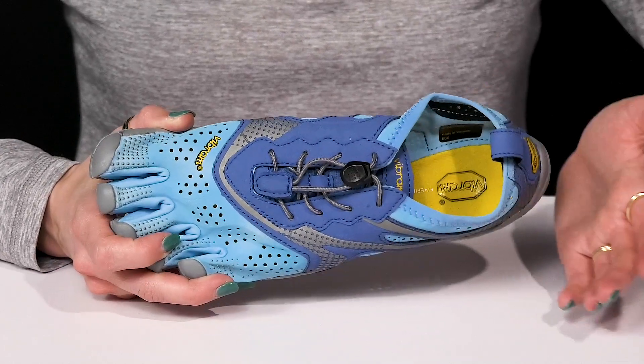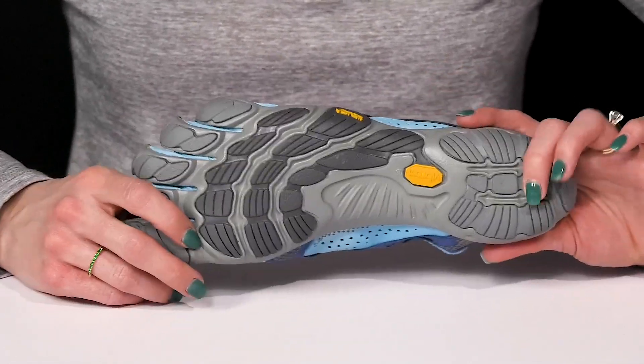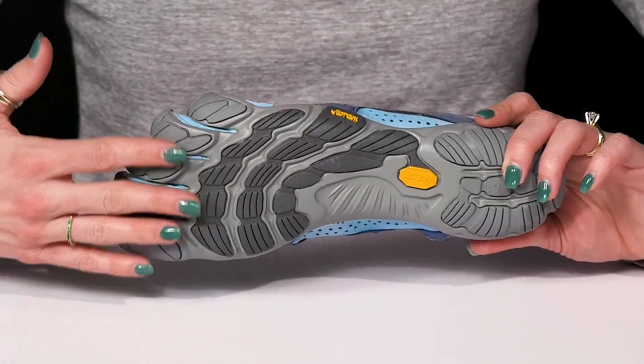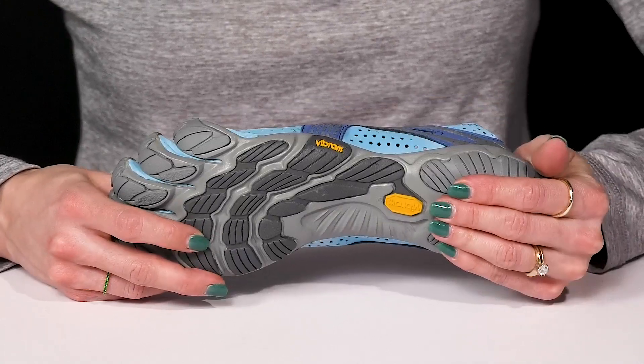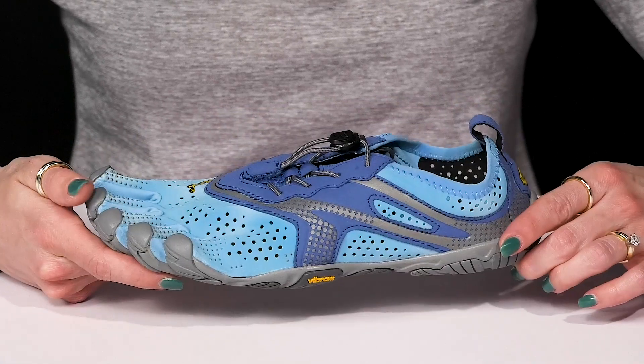They do have a lightly padded footbed that's going to give you a fresh foot environment and a little shock absorption. The outsole is the real kicker — it is awesome since it's lightweight, shock absorbing, and it's going to give you maximum energy conservation. It also is going to keep you stable and sure-footed all throughout your stride while giving you a lot of traction wherever you might go.